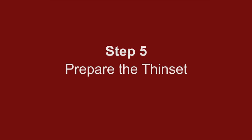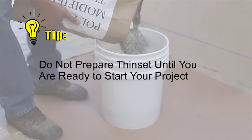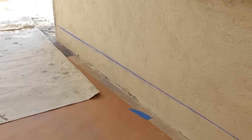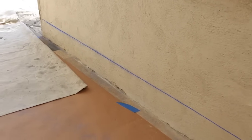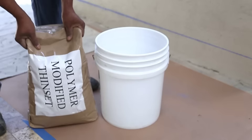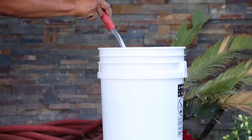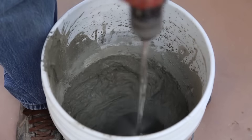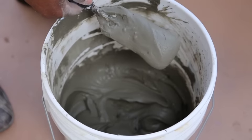Step 5: Prepare the thinset. Tip: do not prepare thinset until you are ready to start your project. Make sure you have properly prepared the area, have all tools and equipment necessary, and the chalk lines are visible. Proper mixing of the thinset is essential — follow manufacturer's guidelines for mixing instructions. The consistency should be firm and not runny, but still easy to spread.